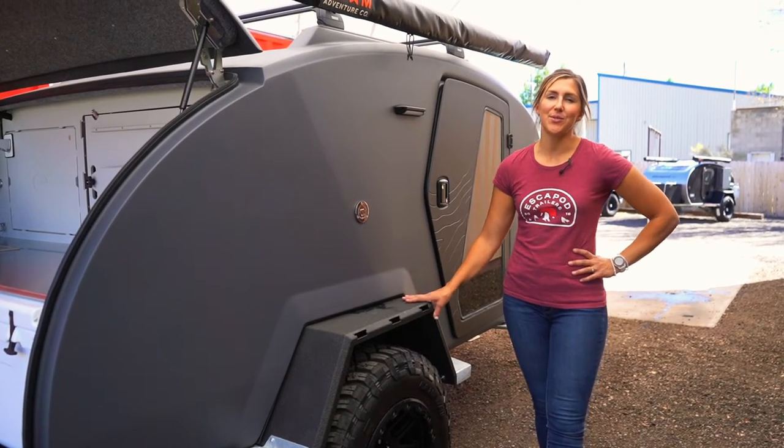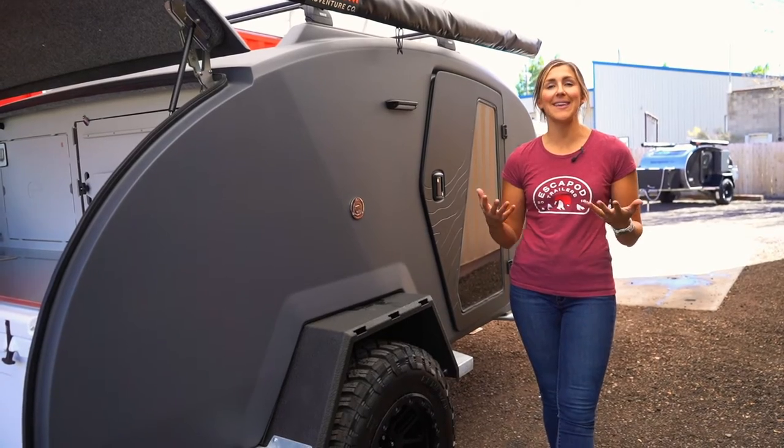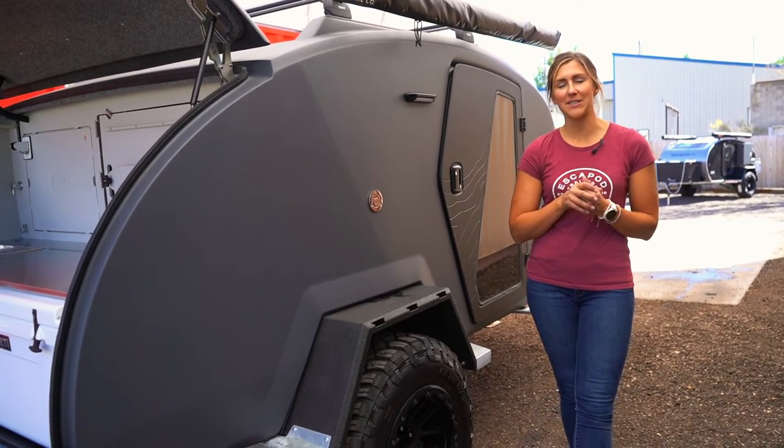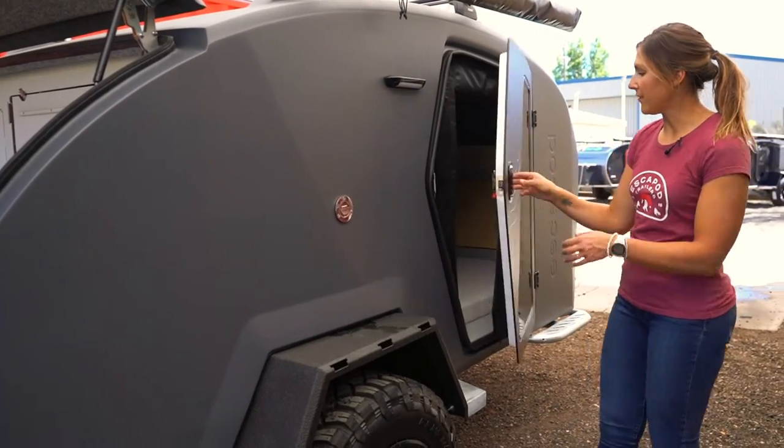Now we're going to dive into the cabin. We're going to start with a general overview of everything that is inside of the cabin of the Topo 2, and then we'll dive into the details.